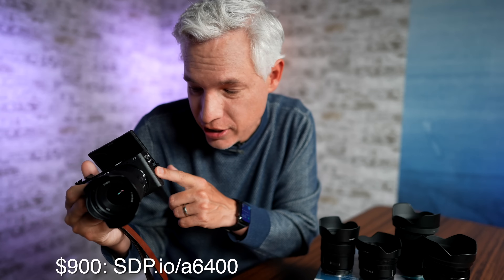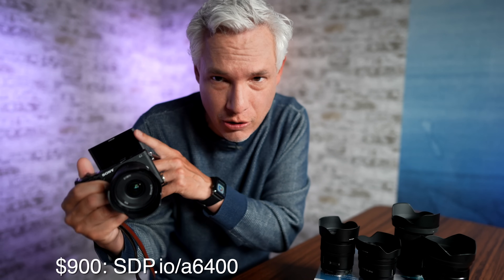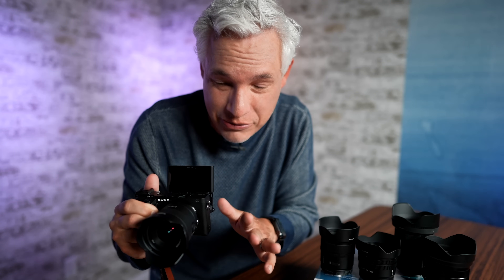Great news for everybody who doesn't want to spend two grand on a brand new full-frame camera — APS-C is back. Sony started once again manufacturing the a6400, a small and fairly inexpensive body that we really liked for stills and video, including vlogging. But they also have a whole set of new APS-C lenses that they're announcing right now.